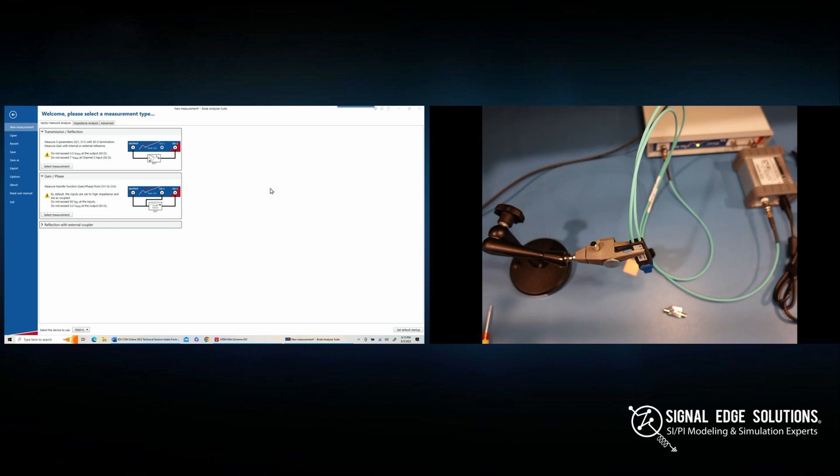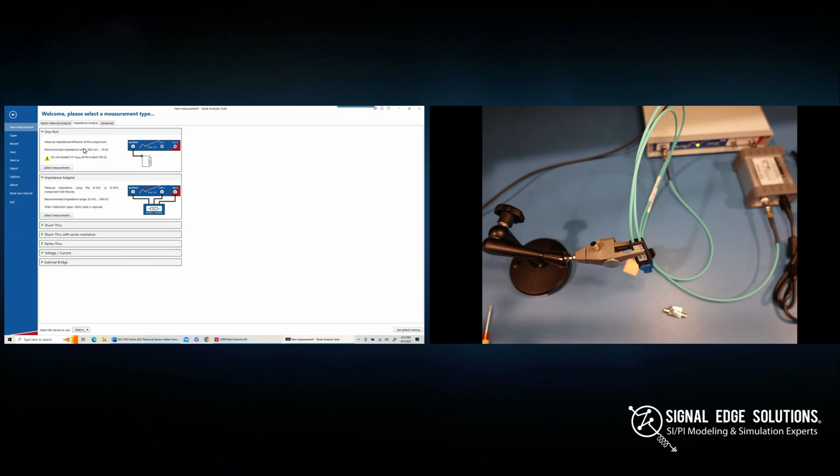We're going to open up the Bode Analyzer Suite — I already have it open. All we need to do is select the impedance analysis tab. Assuming you already have the Bode Analyzer Suite installed; if not, you can download it from Omicron's website (link in the show notes). Since we're doing a two-port shunt-through measurement, we're going to use the shunt-through tab. They provide a nice diagram showing how to connect your setup: one port on the output, another on channel 2, with your DUT connected as a shunt between those two ports.